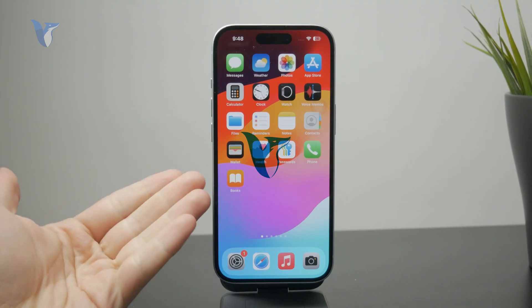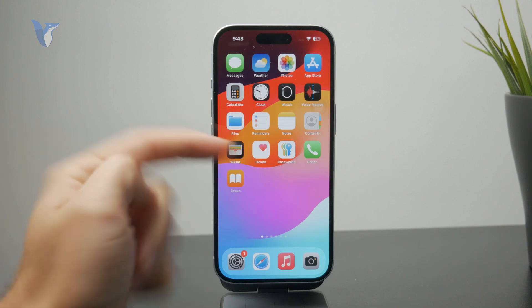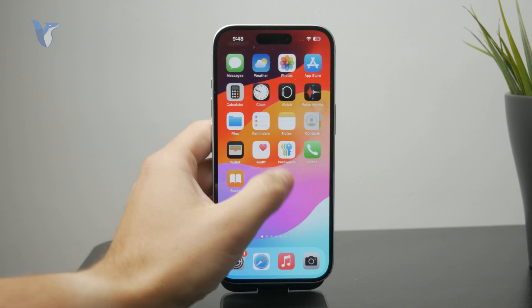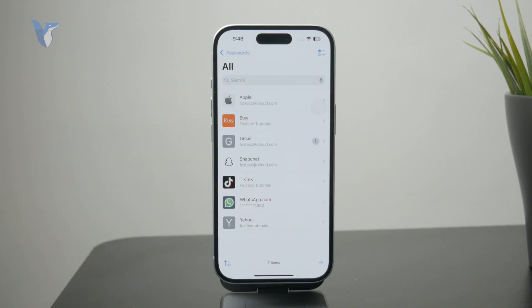This is how you can check your mail password on the iPhone. What you can do is locate the Passwords app on the iPhone right there. Tap on it like this and it will ask you to authenticate yourself with Face ID.